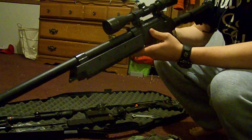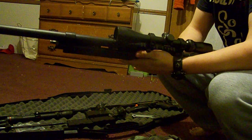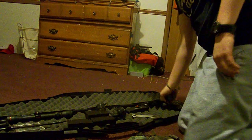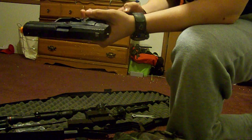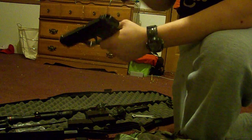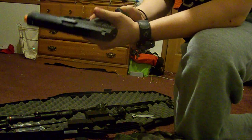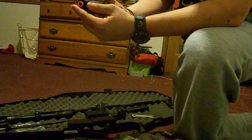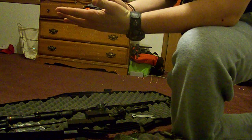I was going to get into the mechanics and everything but I did that in my review. My sidearm is an H&K USP — it's very accurate, I like this gun. It wasn't but $40 at Walmart and I can't ask for it to perform any better, as long as you keep it well maintained.